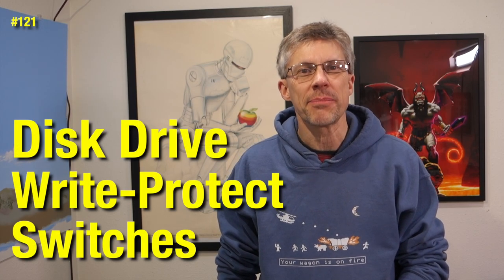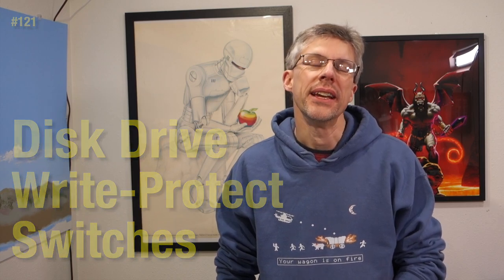Hi and welcome to the 7 Lines Podcast. I'm Chris Torns. In today's episode I want to show you how to disable the write protect switch on your Apple disk drives.